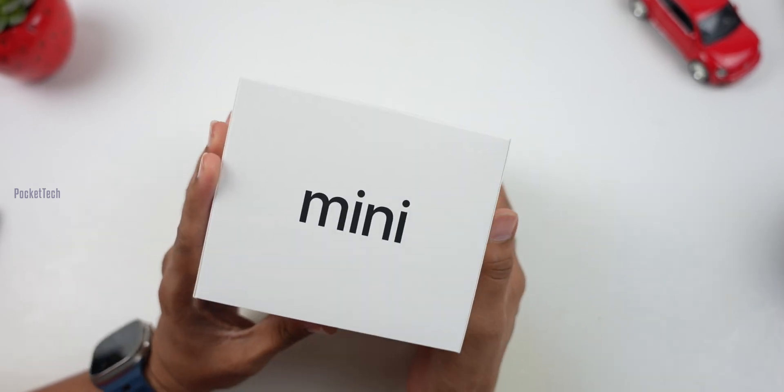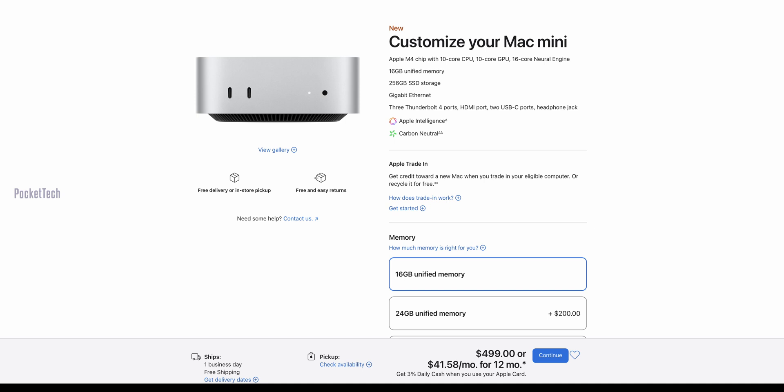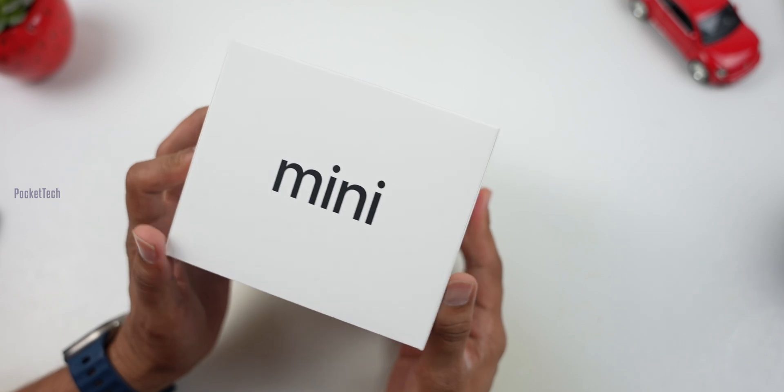we have a new Mac Mini release. It starts in India for 60,000 rupees. In America, it is for 499 dollars. The cheapest Apple computer, Mac Mini, is the best.